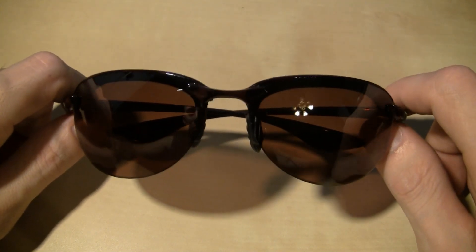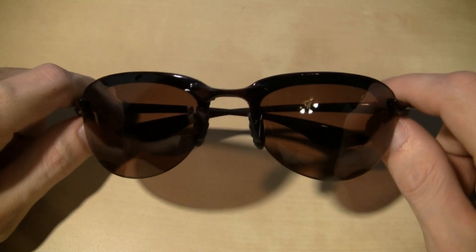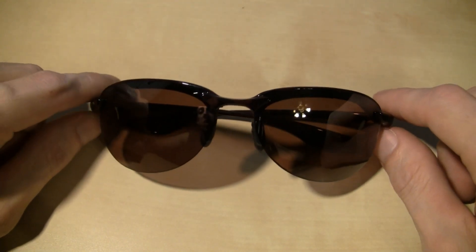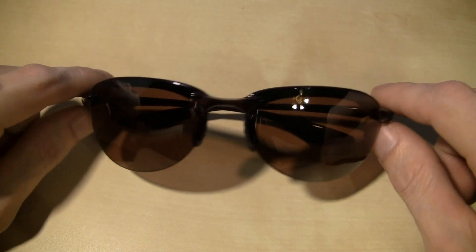So either way, I'm digressing big time. Cheap sunglasses — I never really took the plunge into a real nice pair of sunglasses because I was always afraid that something would happen to them.